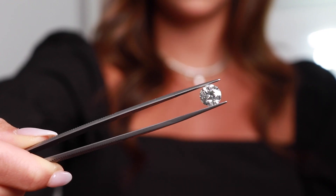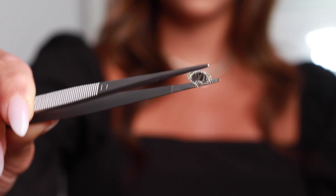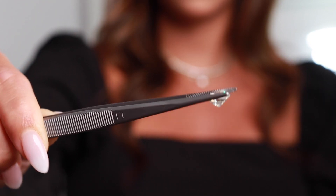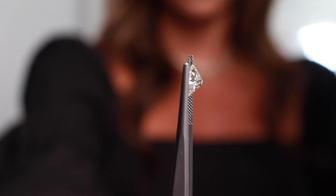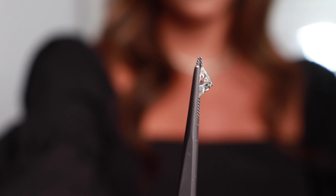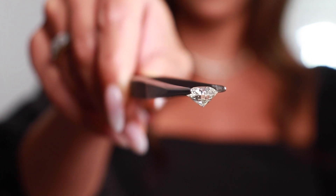An old European cut is the antique version of what evolved into today's modern round brilliant. These are usually more circular in silhouette and can be mistaken for a round brilliant from afar. When you get close to old European cuts, you can tell that they have chunkier facets and the presence of a culet, which is the extra facet at the point of the diamond.